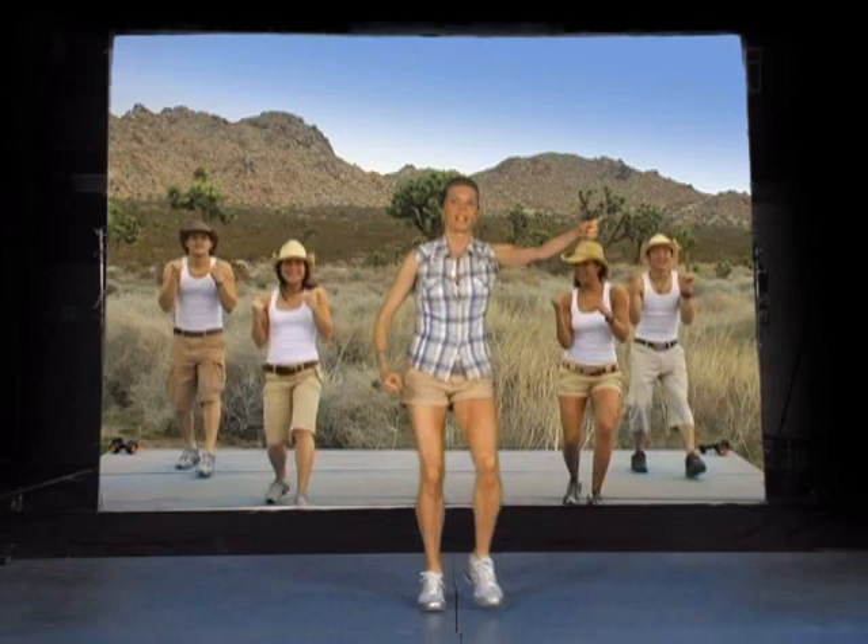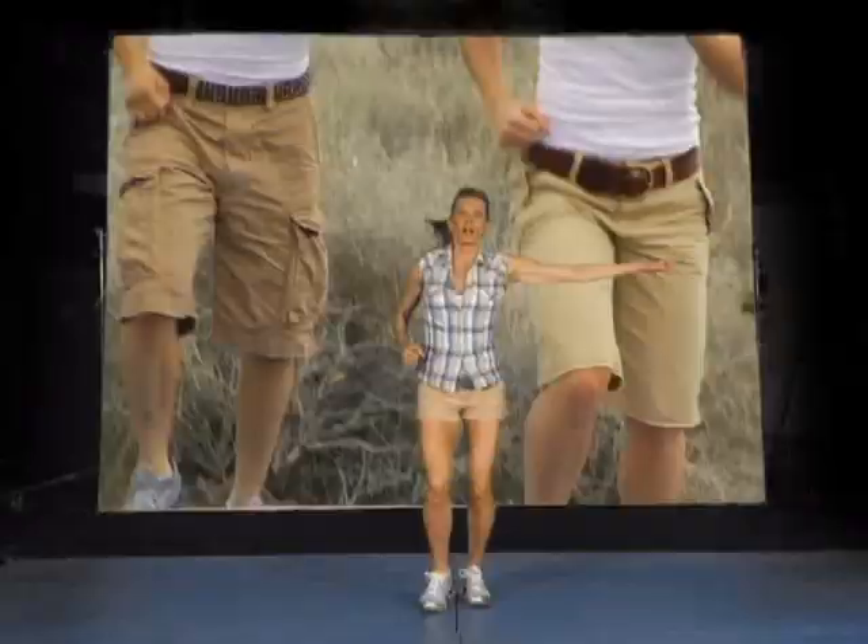Let's take it out — diagonal. Add the roll, spin it around. How fast can you go? Four more like this. Three, two. Ready to take it to three o'clock? Take it out, go.